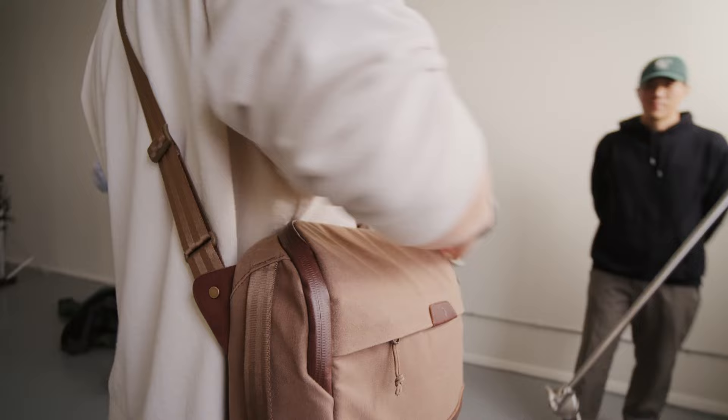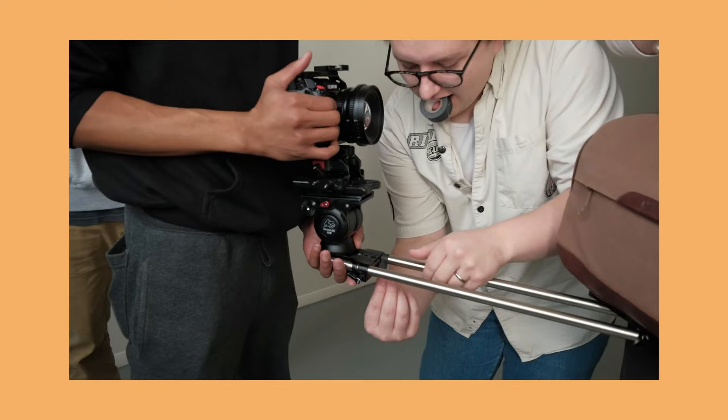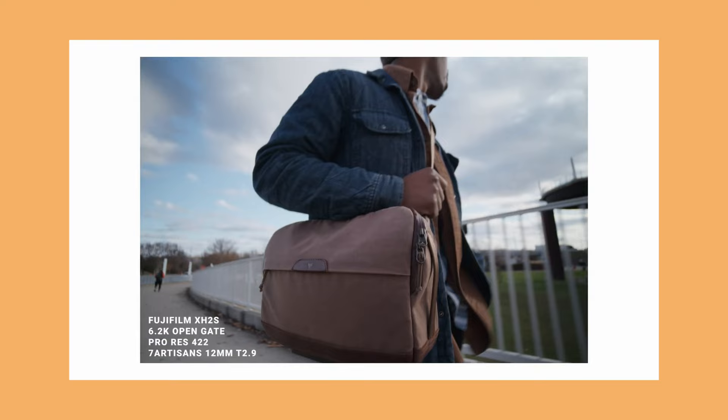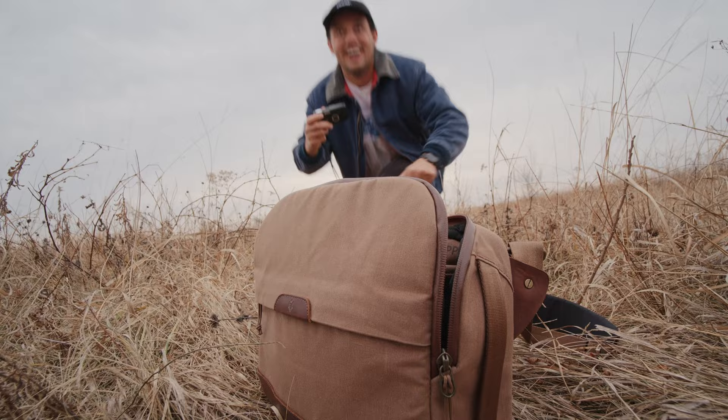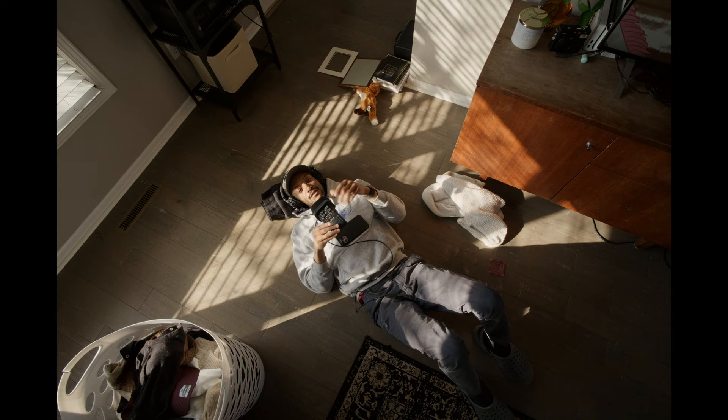I did use this lens on a recent production for a company called Clever Supplier Co. It was the lens I used for the POV shots of the bag. I did a whole breakdown of that rig on my channel — make sure to watch that video. Essentially, this was the lens I used to get those very interesting point-of-view shots, and it worked well. It's pretty much a workhorse. The build quality is great, the image is great, and it matches really well with the DZO lenses, which were our primary lenses.